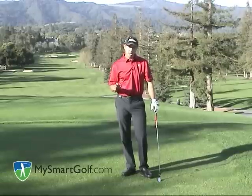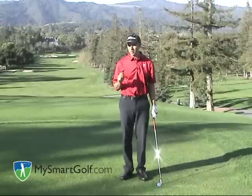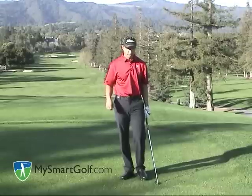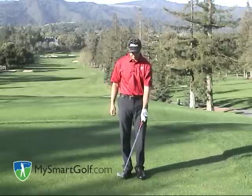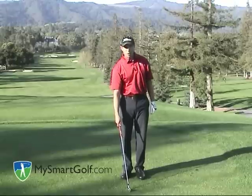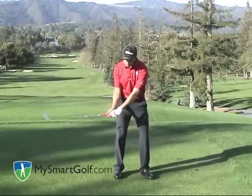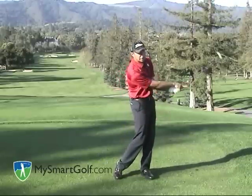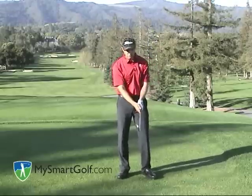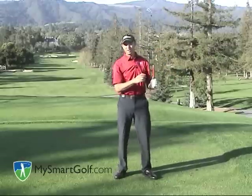Most good players who have a roll type release will choose either to fade the ball or draw the ball, not necessarily hit a straight one, simply to take some of the timing out. For example, if I hold the club in my left hand and put it in front of me, notice that face is open. If I hold the club in my right hand, notice the face is closed. So if I want to use the roll type release and fade the ball, I'll pull the handle down and let it roll later — that gives me a fade. If I want to draw the ball, I'll close the face sooner, getting it more in line with my right arm.